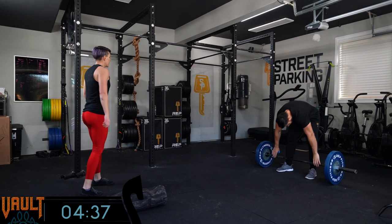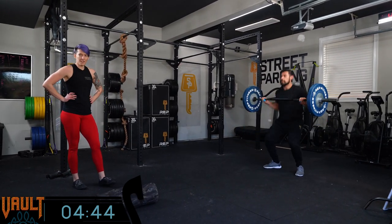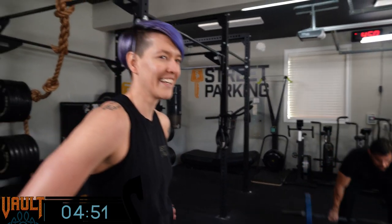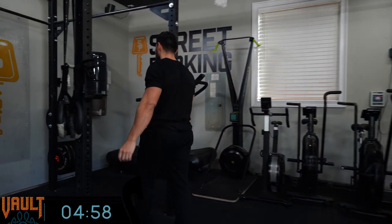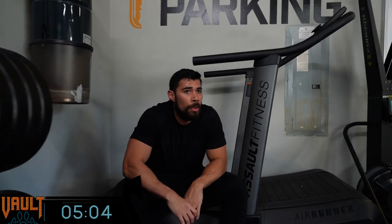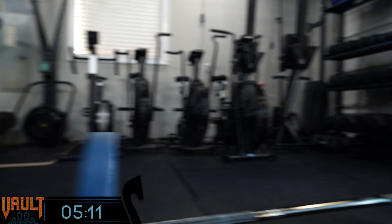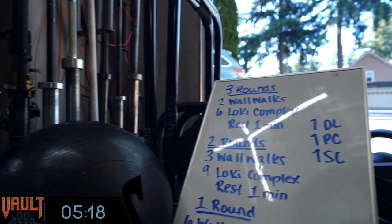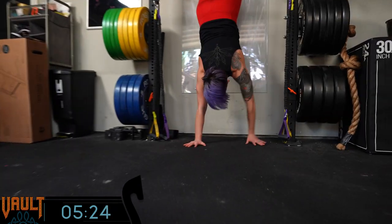We tested this one because it's a new movement for the Street Parking community. When it came to counting, I do recommend practicing a few reps of the complex in the warm-up, because it does take a little bit of time to get into a rhythm and remember: after the deadlift, go to the shoulders; after the shoulders, go through the squat. I found it helped to count which rep I was on for each part of the complex. So when I deadlifted, I would count one; power cleaned, one; squat cleaned, one. Second rep: two, two, two. Third: three, three, three. That kind of helped keep me mentally engaged and focused so I didn't lose track.